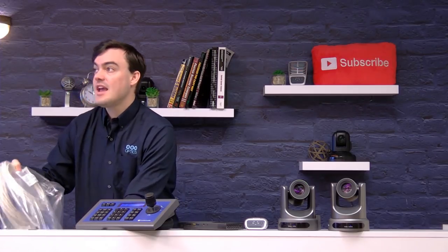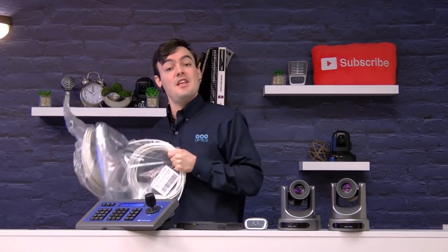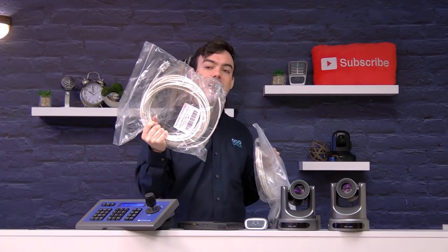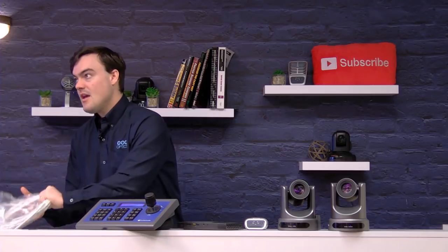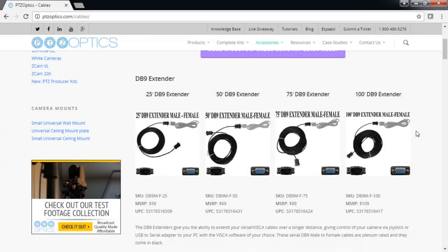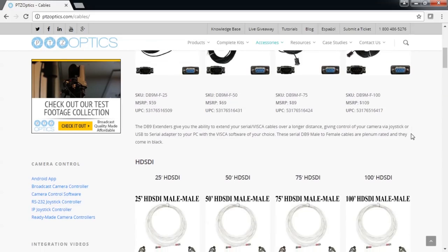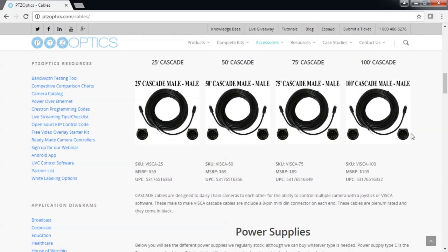That is our pro tip. I want to show you the cabling really quickly. These cameras - all the PTZ producers - include 100 foot of HD-SDI cabling to get your video all the way back, and either DB9 or RS-232 Cascade. Let me explain the difference. DB9 extends the first cable from the joystick to your camera. And the Cascade cable - here's the HD-SDI that comes with it, high grade plenum rated cabling - the Cascade cable goes from the first camera to the second, the second camera to the third.